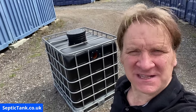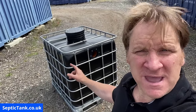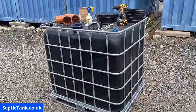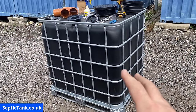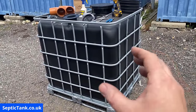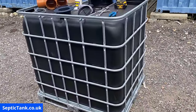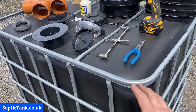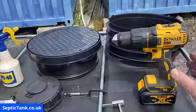Jason here from septictank.co.uk, and in this video I'm going to show you how to build and make your very own small off-grid septic tank. So these are all the bits and bobs that you're going to need. If you want to make your off-grid small septic tank, you'll need a black gold German IBC. These are very heavy-duty — not like those flimsy white ones you can get on eBay — very sturdy and strong, ideal for making off-grid septic tanks.